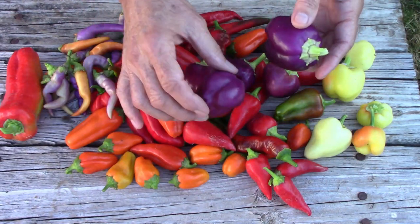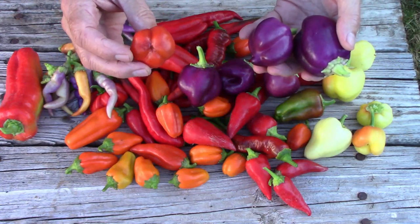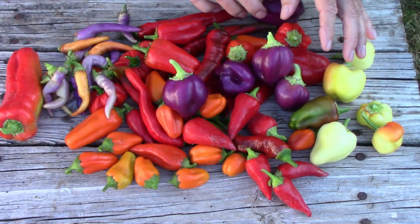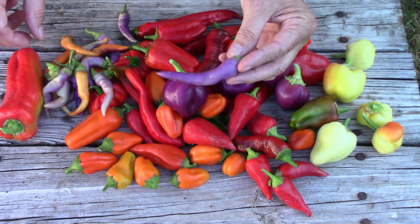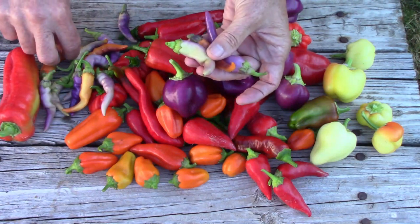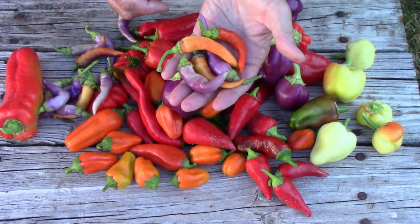These purple ones are called Oda — it's a sweet pepper and just a good, dependable pepper that I grow almost every year. When ripe, they look like this. This one is a very small one; the purple ones there are more typical of the size. Then I also picked some of the Buena Mulattas — they start out purple, then change to a light yellow, then orange, and then finally red when fully ripe. They're a pretty hot pepper, coming in around 30 to 50,000 on the Scoville scale, so if you like a lot of spice, that's a good pepper to grow.